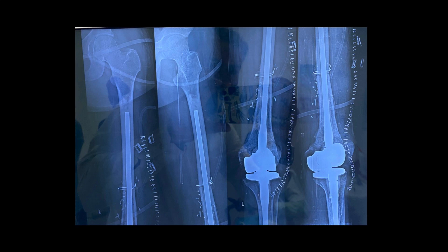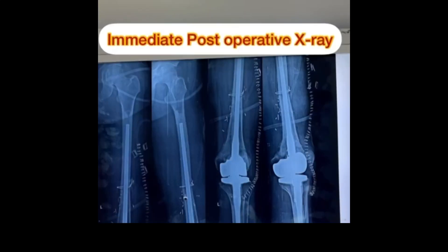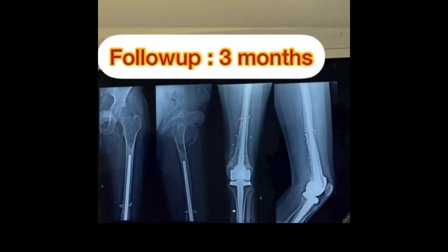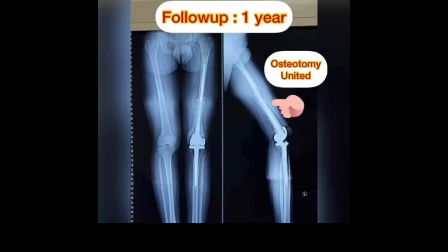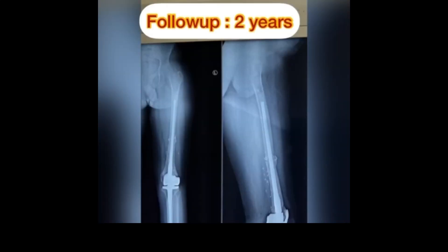The patient was administered adjuvant chemotherapy and followed up with radiographs of the femur and leg. There were signs of union at the osteotomy site and the bone united completely. The patient was allowed to ambulate without any support and returned to schooling, performing all activities of daily living.